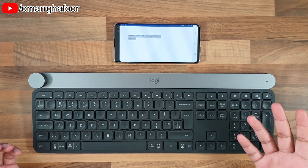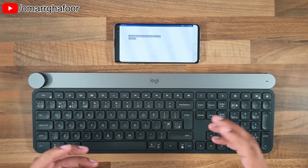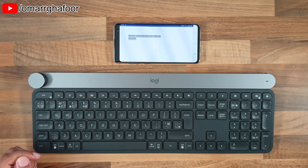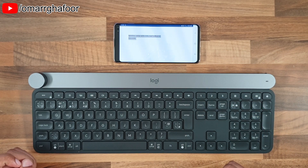Obviously when you're on the move and want something smaller, you can get foldable Bluetooth keyboards or flexible ones made out of rubber. But this was just a quick look at how to pair a Bluetooth keyboard with the Samsung Galaxy S10 Plus. Thank you so much for watching and I'll see you in the next one.